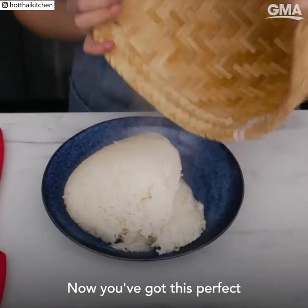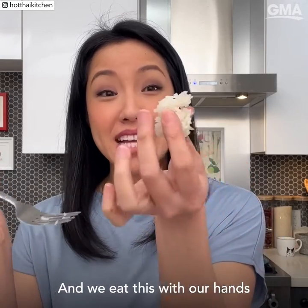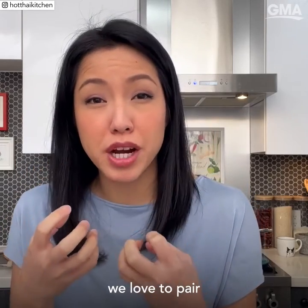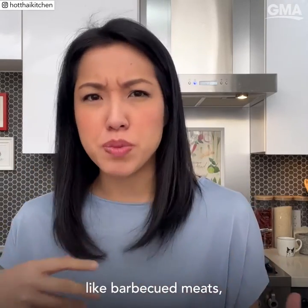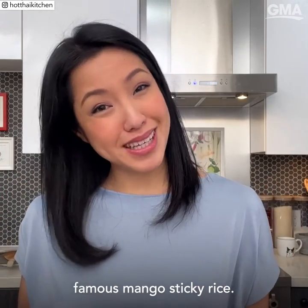And that's it! Now you've got this perfect looking sticky rice, and we eat this with our hands because it's so sticky. It's so good, and because it's chewy and substantial, we love to pair it with meats like barbecued meat, fried chicken, and it also works really well in desserts like our famous mango and sticky rice.